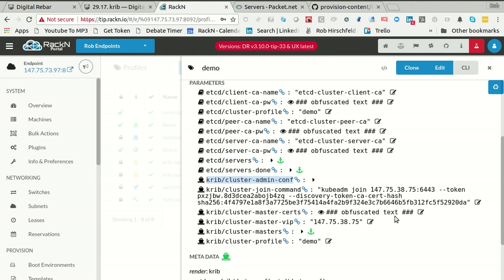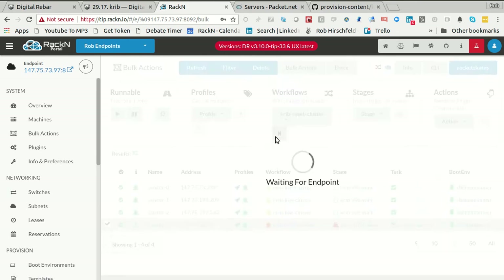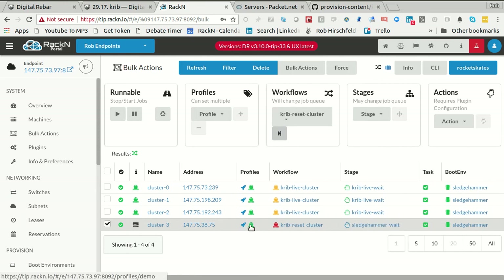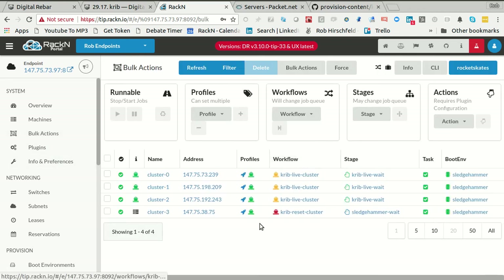What if I'm done and I want to destroy this cluster because I want to try it again? What I want to do is go in here and say 'cluster reset'. I could do it on all nodes — I only have to do it on one. This is going to wipe out those parameters. You'll notice the parameters are now gone — everything that I had in the cluster is gone. My certificates have also been purged and destroyed. It's a pretty powerful stage — you don't want to run it by accident. That's why it's red.